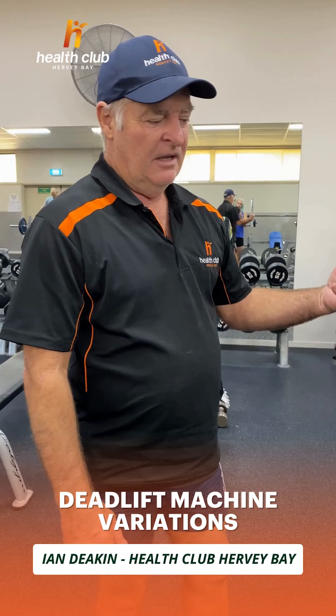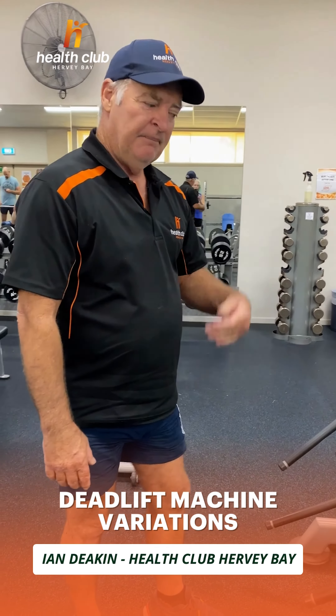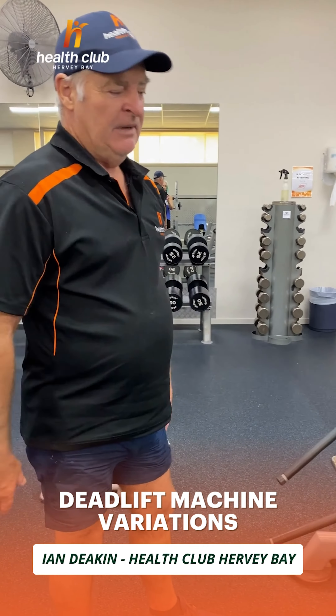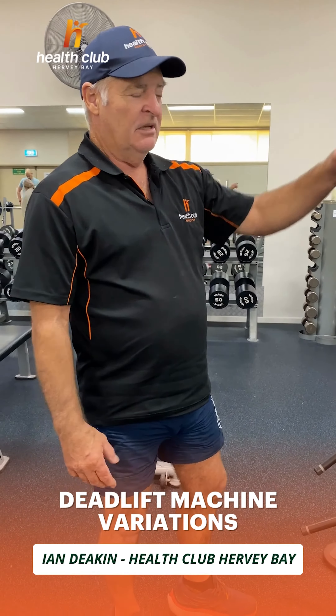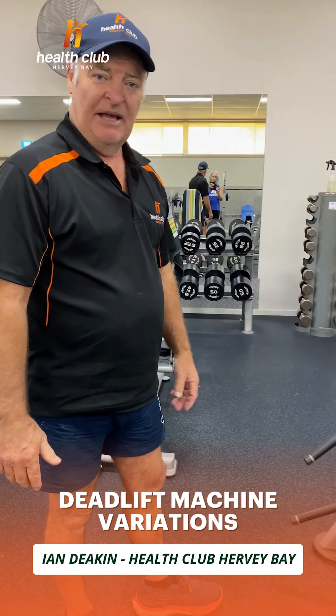The main reason you use this instead of a bar is it keeps your technique pretty good. You can put your weights on here and people don't get intimidated by a machine like this compared to a bar. And if you're doing any squats, you can't really hurt yourself — you just drop it and get out of the way. That's the main thing: it's safety.